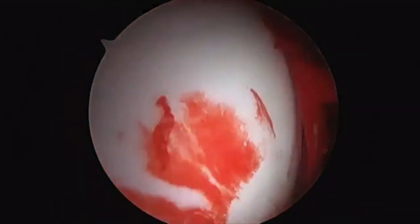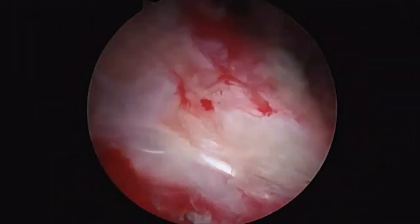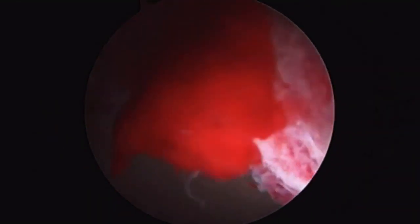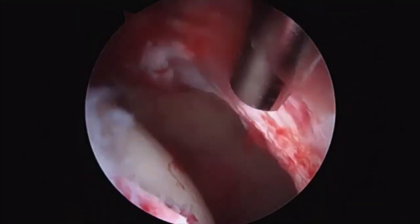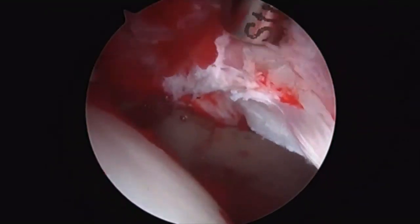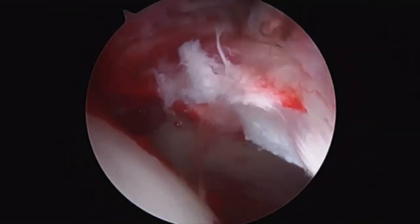We then perform a standard diagnostic hip arthroscopy to assess the articular cartilage as well as the intra-articular soft tissue structures. In pre-collapse hip AVN, we often observe synovitis, and 60-70% of hips have a labral tear along the anterior superior rim.